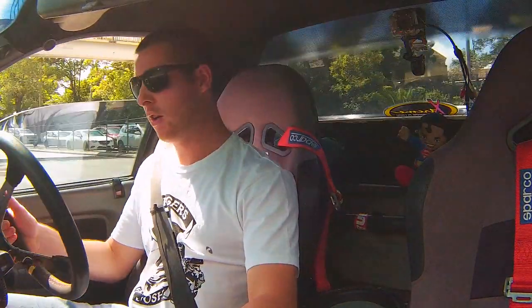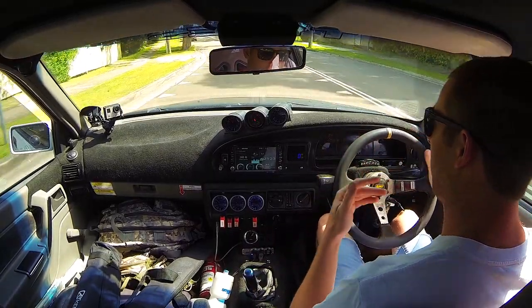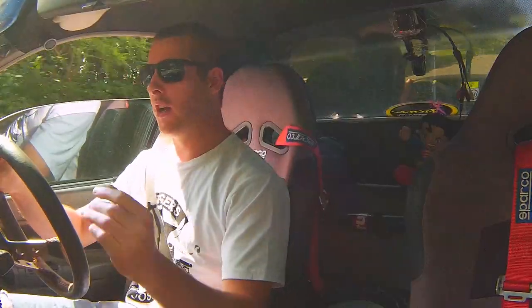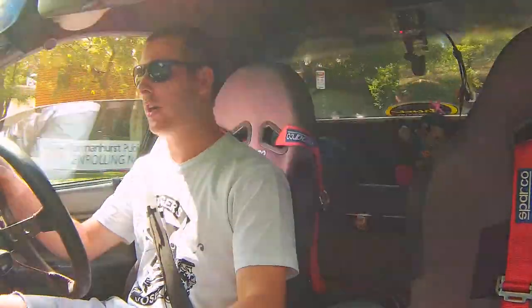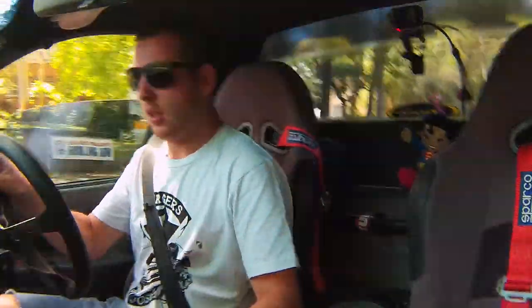The friction point is about 20mm off the floor, and then you've probably got a 10mm window in which to hold that and feather the clutch and throttle to slip it. After that you're out and you're going. Between gear shifts you get straight back onto the power pretty quick.